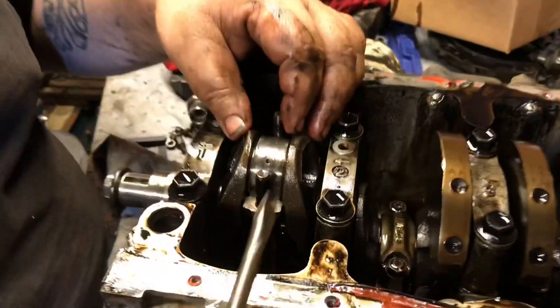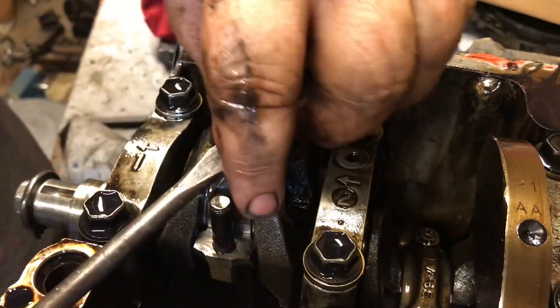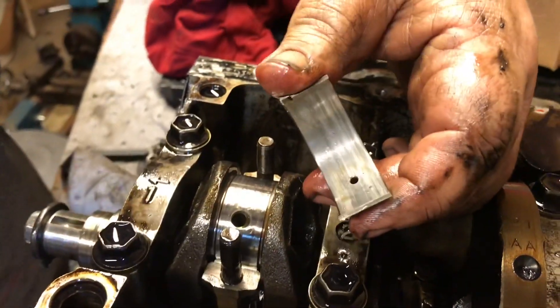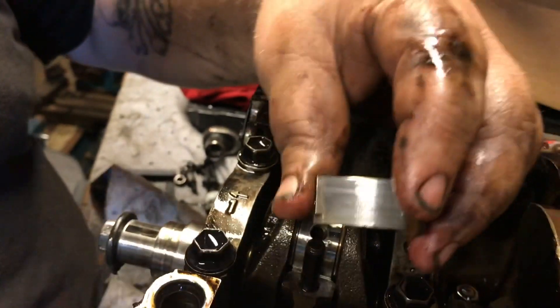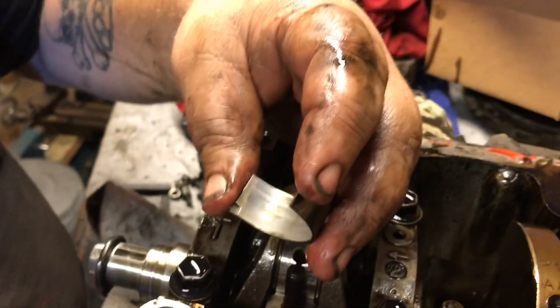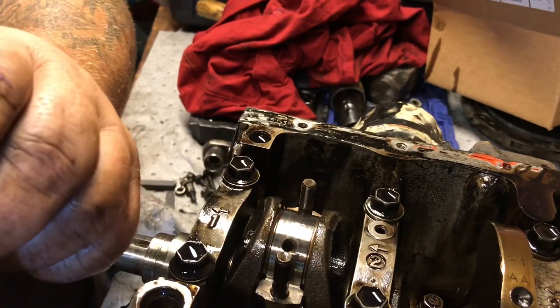The bearings are still in here. Those are no bueno. They're pretty munched, but they weren't horrible — they're not flattened out or anything. I stamped it to mark which way they go.